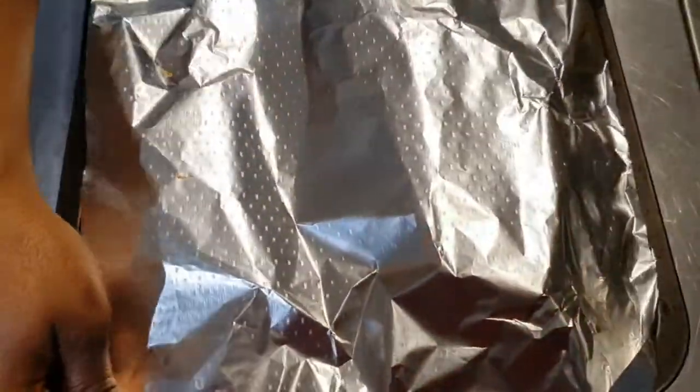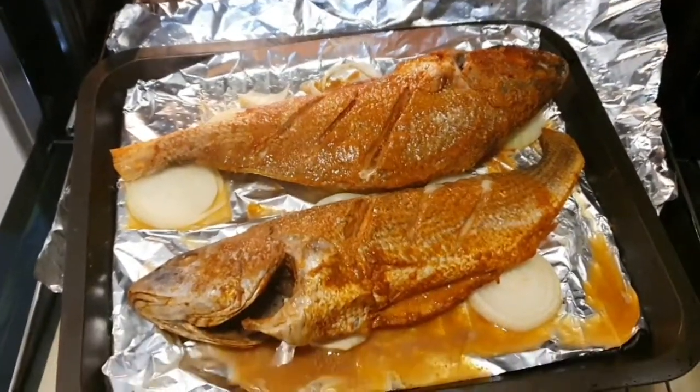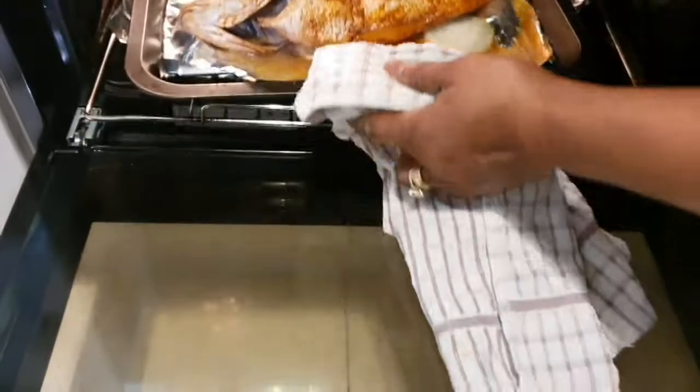Cook for 20 minutes at 230 degrees. After 20 minutes, bring the fish out, remove the tin foil, and finish cooking for 15 minutes at 180 degrees.